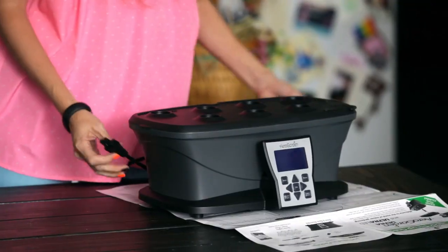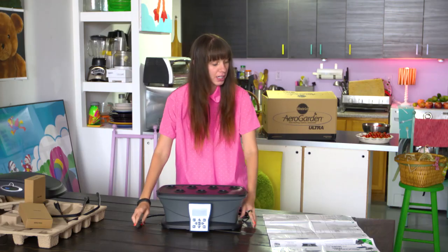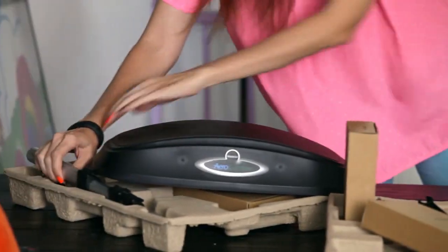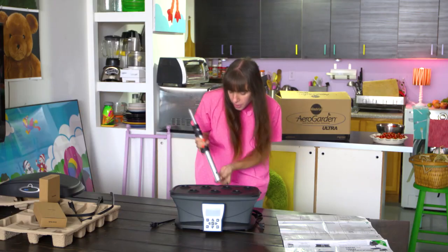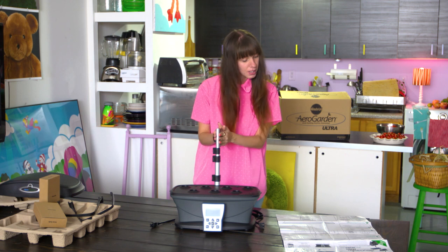Let's start to assemble our arrow garden here and look at our handy direction sheet. First, let's look for our lamp arm. Pretty easy to do here — just take it and snap it into place.